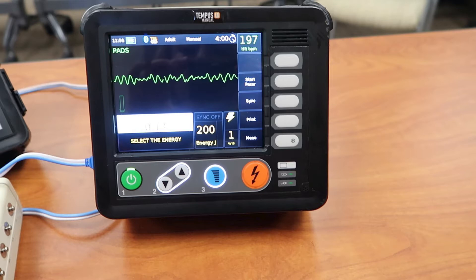Let's say we see the rhythm that you're looking at right now, which is ventricular fibrillation. Ventricular fibrillation is a rhythm that we as EMS providers are taught to defibrillate.